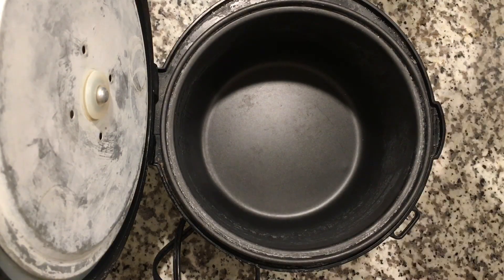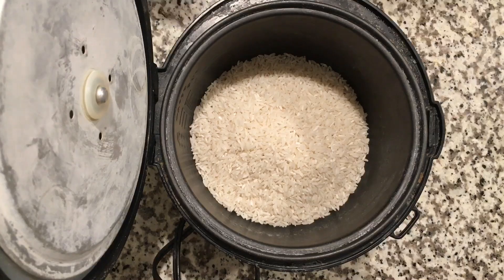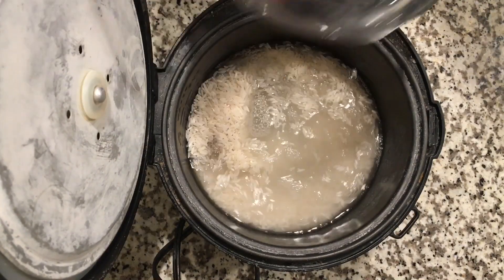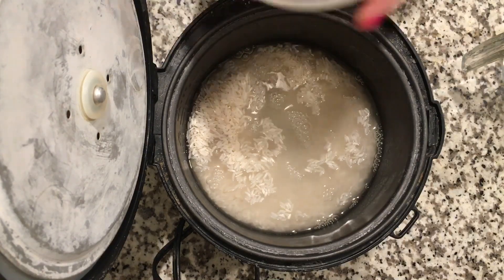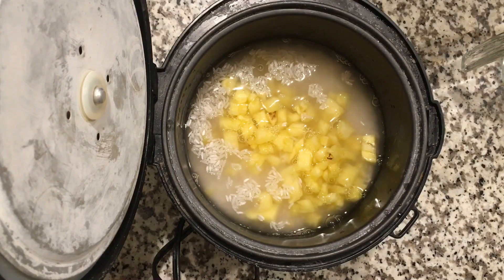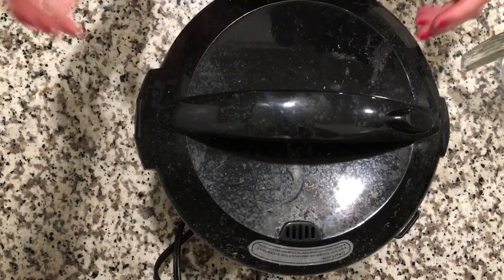For our pineapple rice, we are going to add a cup and a half of rice, a little bit more than a cup and a half of water, and then we are just going to add our pineapples right in there. You want to make sure they're cut pretty small, but then you just close the rice cooker and cook it.